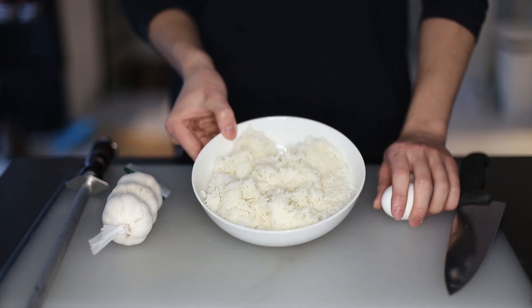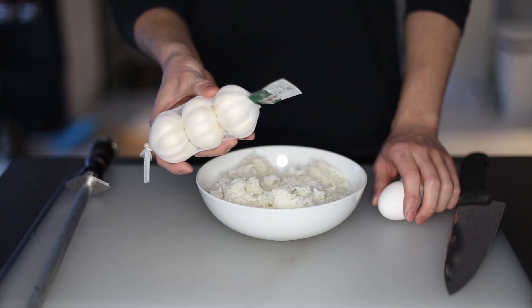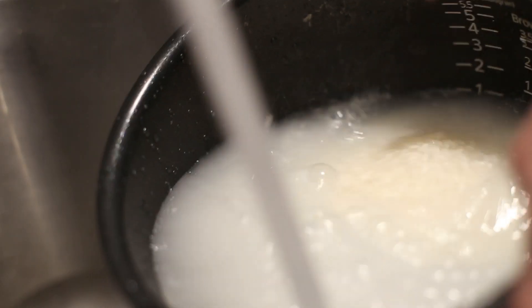So the stars are going to be eggs, rice, and garlic. Very cheap ingredients, but they make a killer combo.